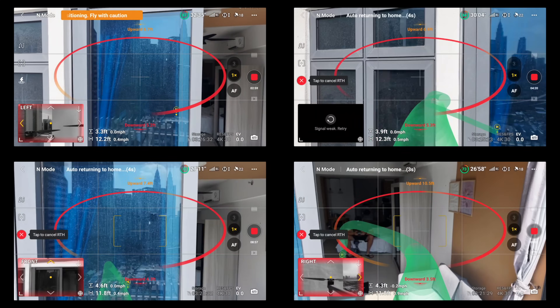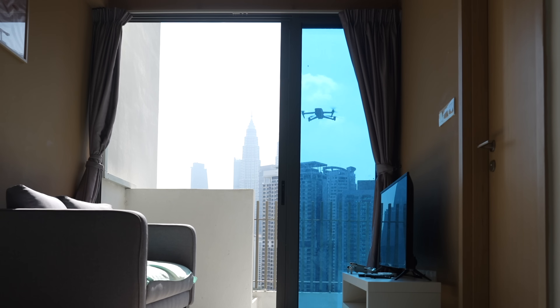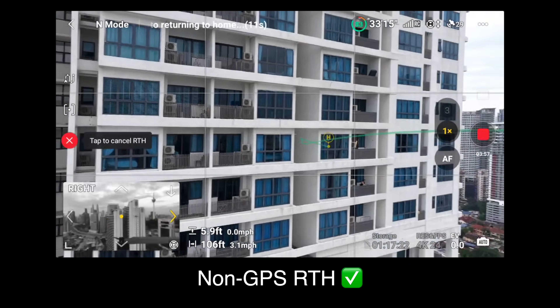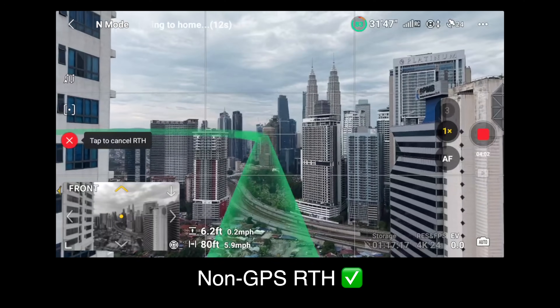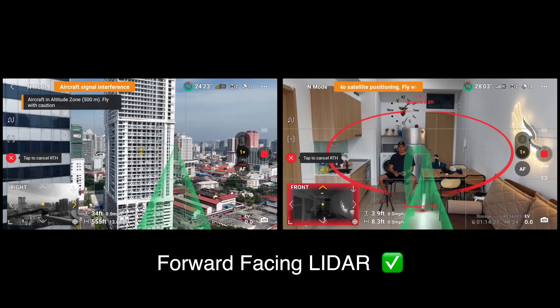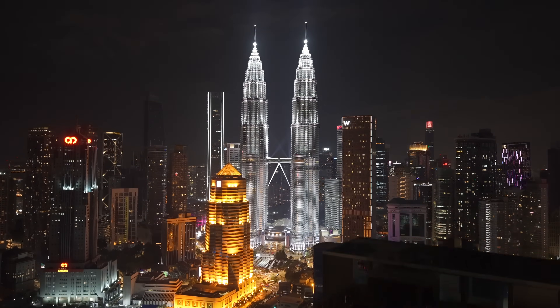I did actually try this the day prior on a different unit with a different balcony that was a little smaller and closer to a wall, and it failed five times. So overall, how successful is the return to balcony? I would say unless you have an opening that's at least four to five feet wide, don't even try it — it's not going to do it, and it might still fail even then. But the good news is we know it does successfully return to your home point if you took off without a GPS connection. And we also know the new LiDAR adds an extra bit of reliability — it can pick up buildings and not hit them, even at night.